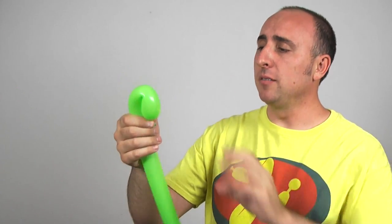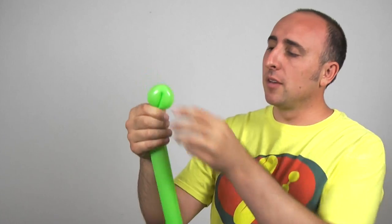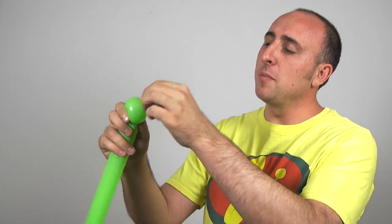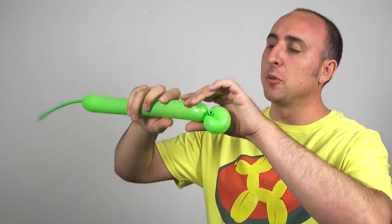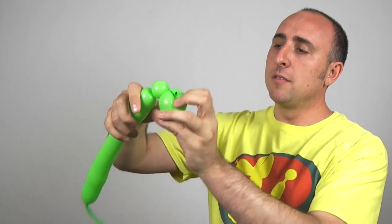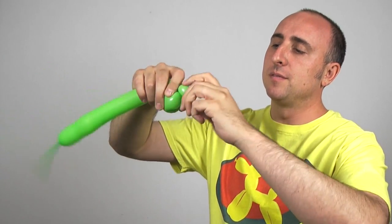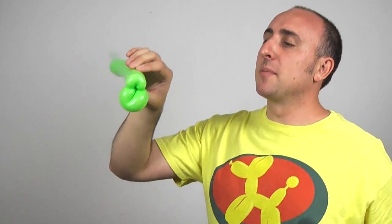We're going to make a small flower petal — not too big. We're going to take that knot and feed it through the middle. Make sure it doesn't come undone. Now we're going to make a pinch twist: give the balloon a squeeze, twist a one-inch bubble, fold it over, pinch it, pull it, twist it. You should have something that looks like that.